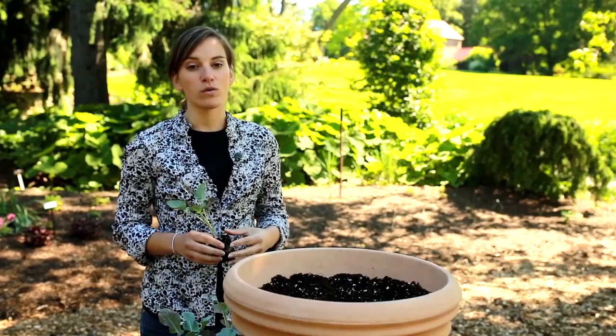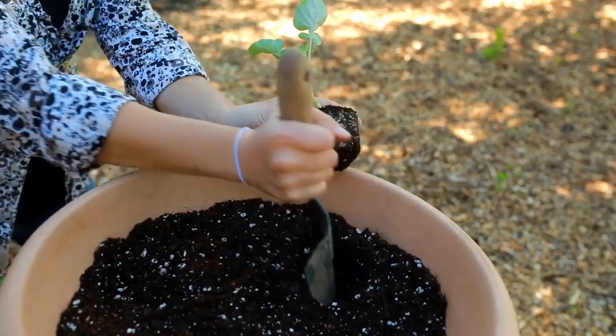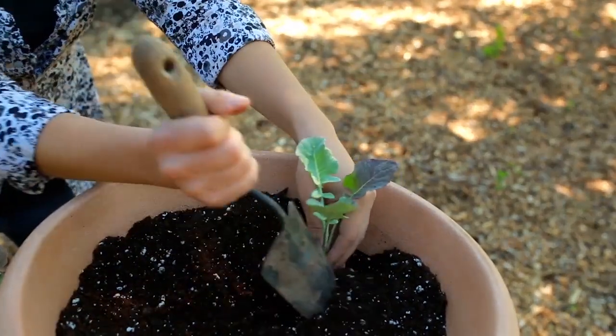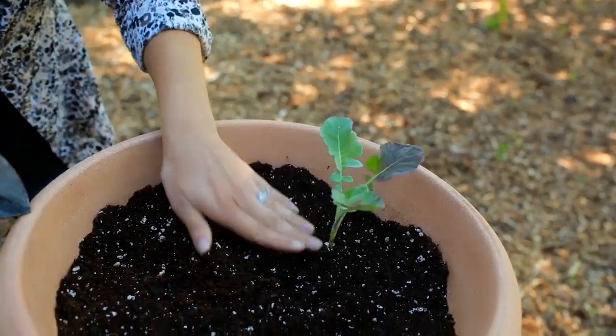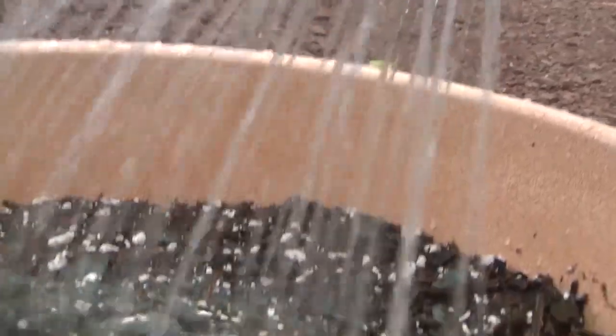To plant, dig a hole to accommodate the size of the root ball. Set the plant level with the existing soil line, and gently firm the soil down to make contact with the root ball. Finally, gently water in the container to settle the soil around the roots and start the growing process.